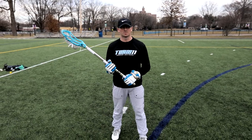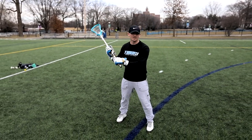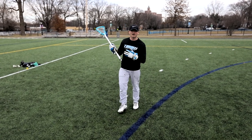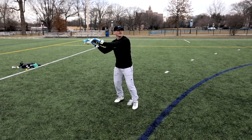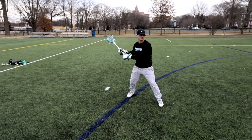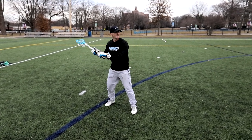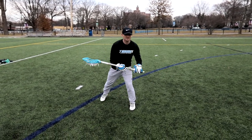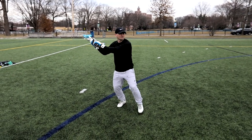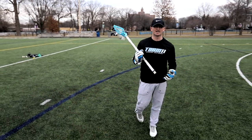Another bad habit I see from a lot of players is that they over-exaggerate the hitch. If you over-exaggerate your hitch, that defenseman isn't going to fall for it. You want to have quiet hands — catch it, have your hands back. As you sink into this hitch, just bring your elbows in. There's no reason to come forward and do a big wind-up with your stick. If you come forward with your hands, that's taking your momentum away. You just want to sink into that front foot, bring your elbows in, and now you're in a position to explode past that defenseman.